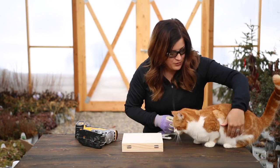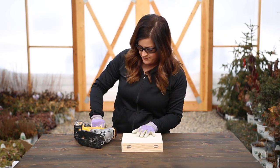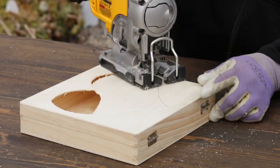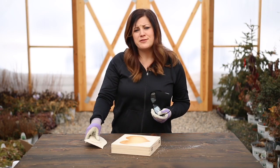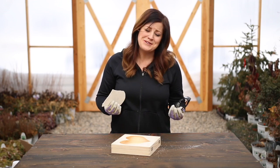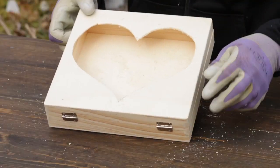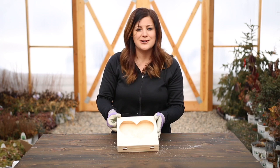Dexter, you cannot be up here while I'm cutting. Sorry buddy. I want to apologize to any of you who are actual real woodworkers, because I know nothing about it — I just really like to do projects. There's probably a better tool you could use to cut this heart out, but the jigsaw worked really well. It doesn't have to be a super clean cut because we're going to have plants in here and they'll kind of mask the edge anyway.